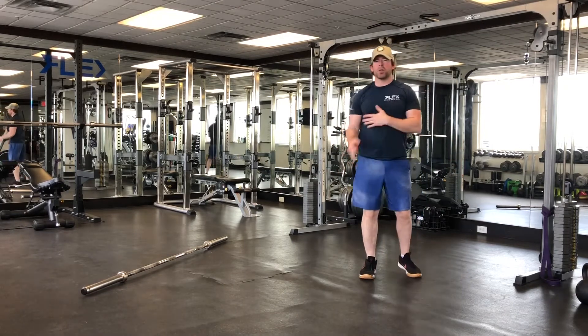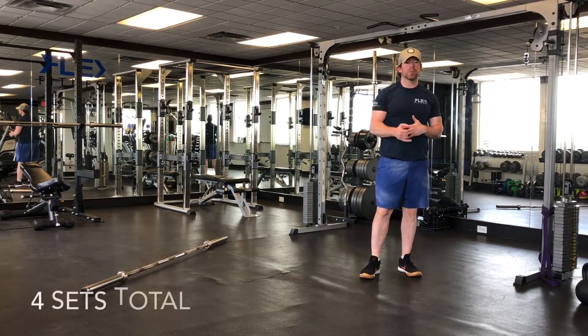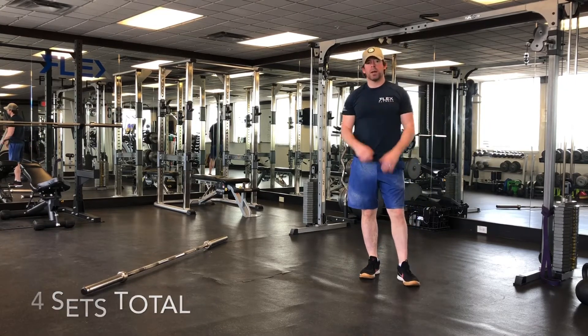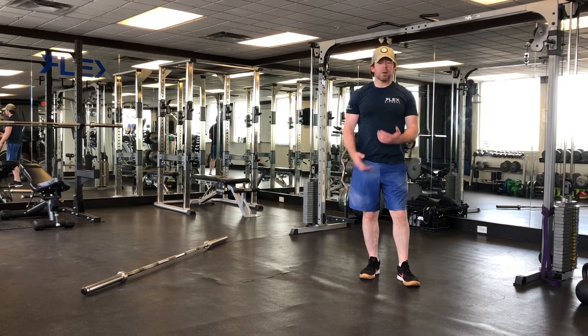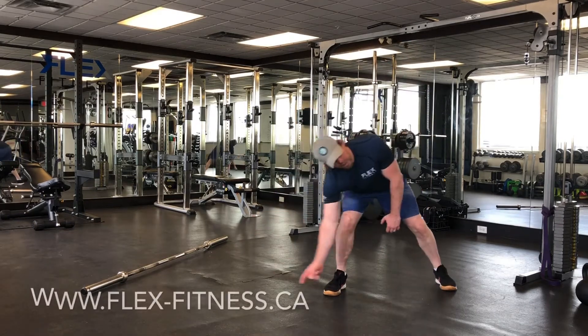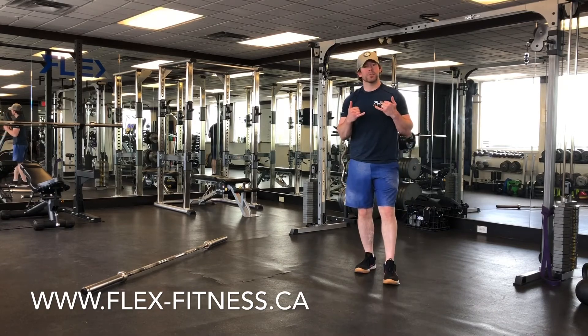That's one set all the way through for part B. Grab a quick water, then you've got to do that three more times — so four sets for part B as well. This is a great workout, probably taking an hour, maybe a little more. If you find you're not able to get through all four sets, maybe start with three of part A and three of part B. As long as you're pushing yourself. If you have any questions about this workout or any of the others we've done, click on the link right here and let us know. Have a great day — Flex Fitness.